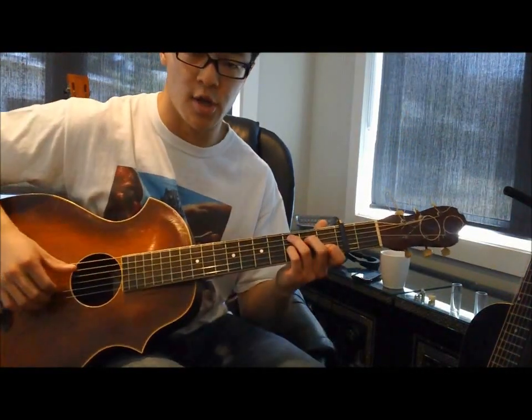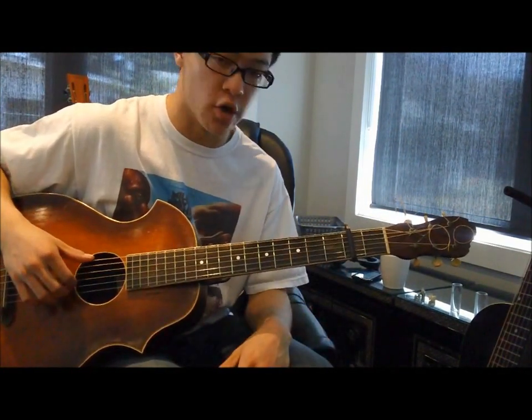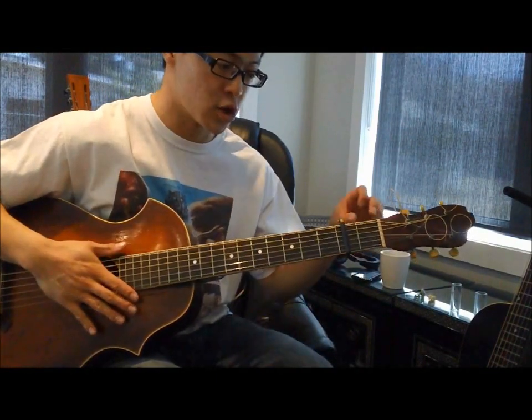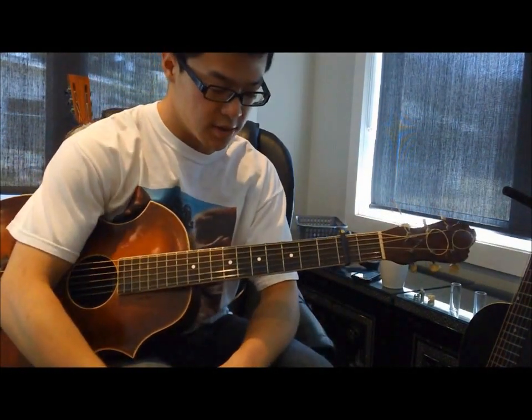Today's lesson is going to be on a Charlie Patton song called Shake It and Break It. To get this song, you'll need your guitar in E standard tuning. I'm actually tuned a whole step below standard, so with this capo it should be all in tune.